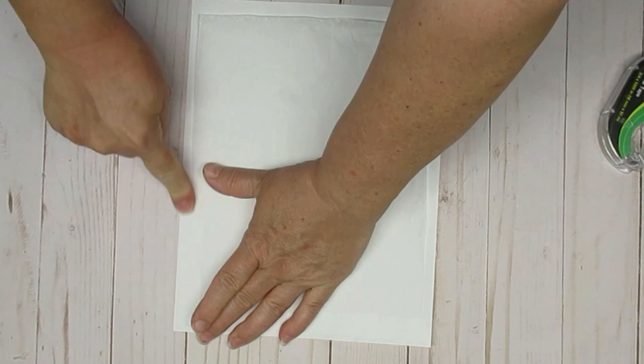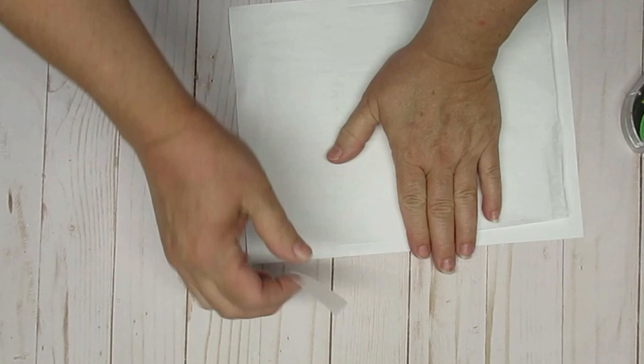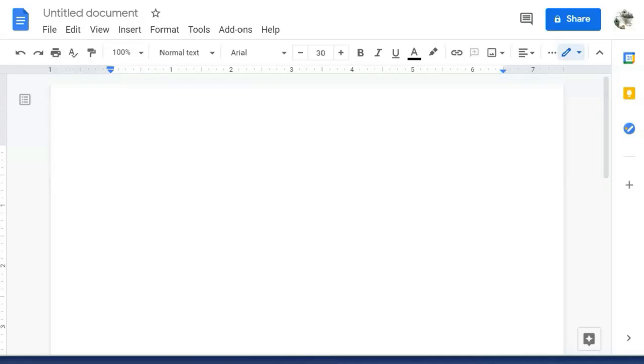You can see here that I keep smoothing it out and making sure that I don't have any bubbles in it. Sometimes you can't make it totally flat. That's okay, but you want to try and get it as bubble free as possible.